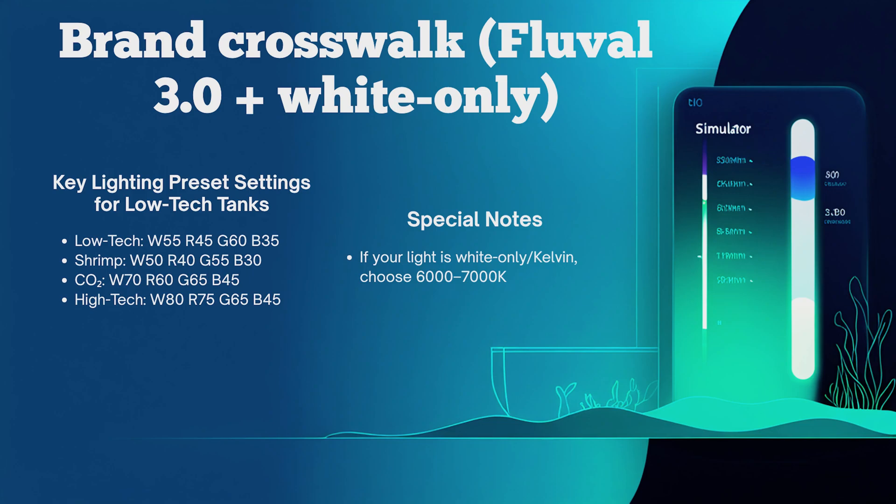For Fluval low-tech tanks: white 55, red 45, green 60, blue 35. For shrimp tanks: white 50, red 40, green 55, blue 30. For CO2 tanks: white 70, red 60, green 65, blue 45.